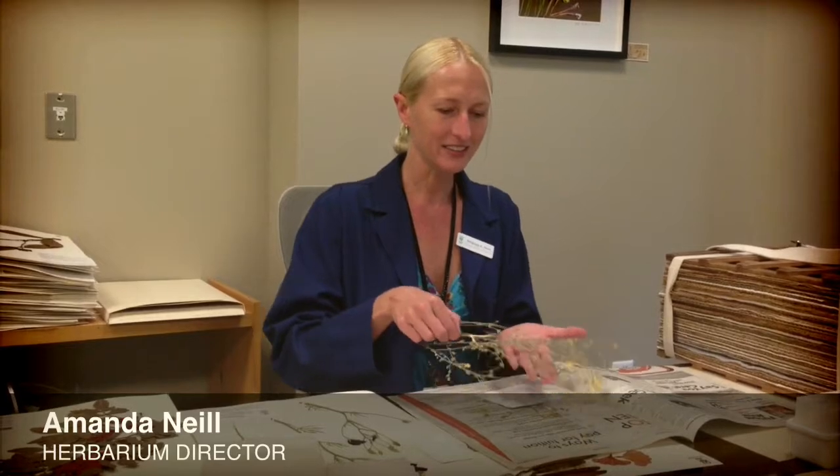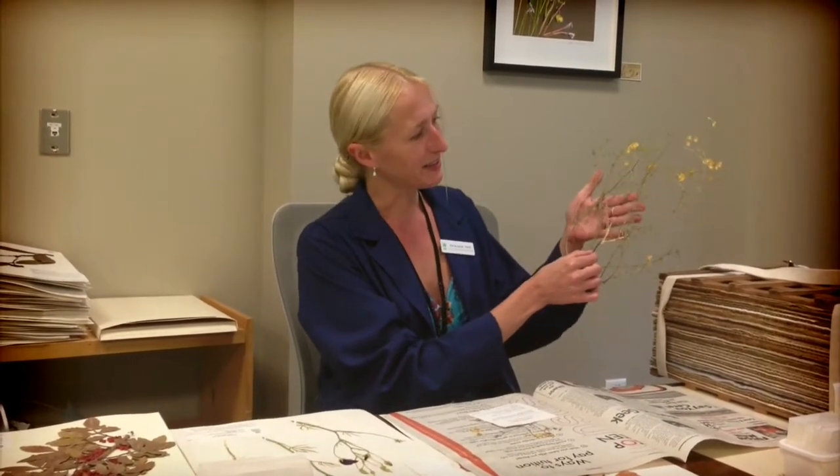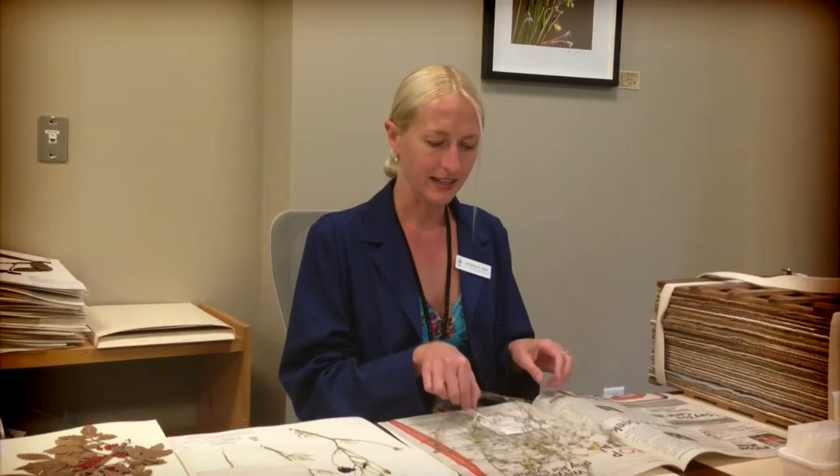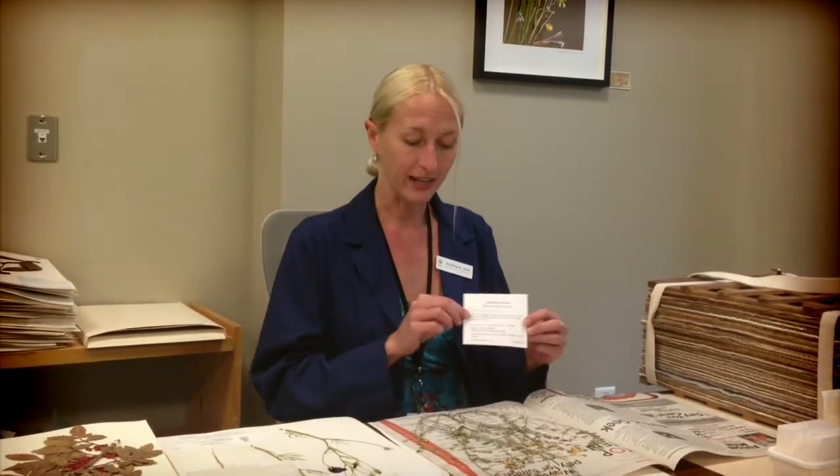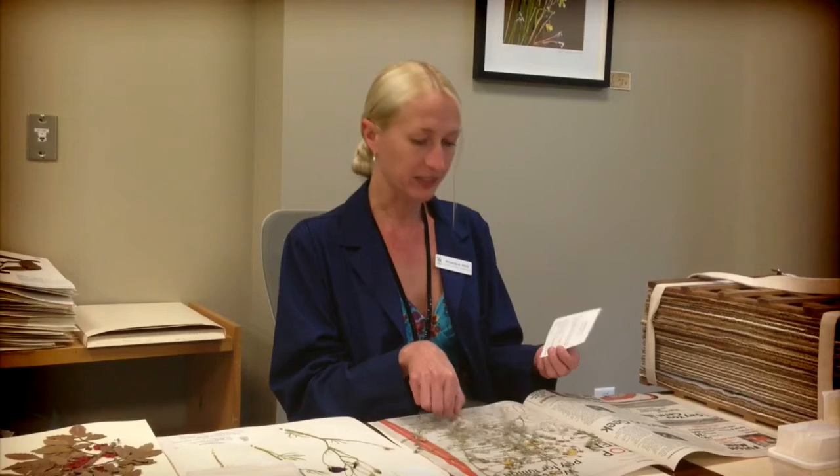An herbarium specimen is a plant that is collected in the wild or in a garden, like this one, pressed in between sheets of newspaper, dried in a wooden framed plant press like this, and then provided with a label that contains all of the notes that the collector made when they picked this plant.